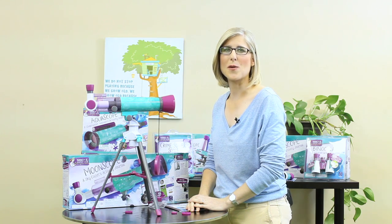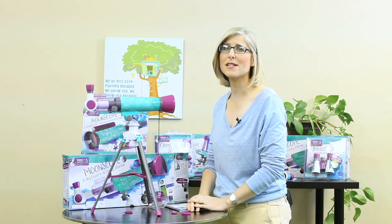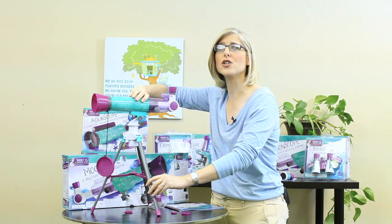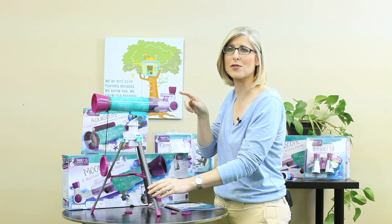Remove both caps from your 20mm eyepiece and insert it in the spot above the diagonal mirror on your Moonscope. Now we're ready to use the Moonscope. It's best to practice during the day, focusing on something like a distant tree or rooftop. When you're ready to move to nighttime viewing, remember that telescopes only work on clear nights — you won't see anything when it's cloudy. In either case, you'll always start with the 20mm eyepiece and use the finder scope to locate your object, in this case, the top of the tree.